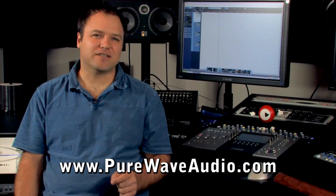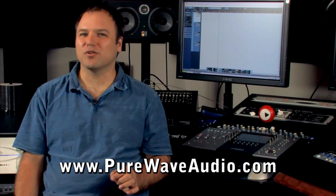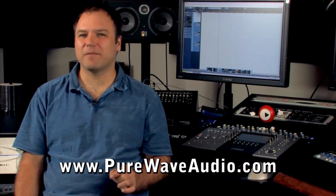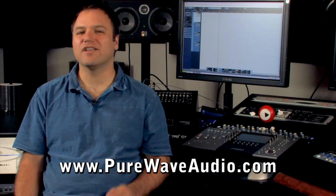High-end analog processing, a 16-channel controller, transport, and 16-channel summing box — all in one system. You gotta love it.